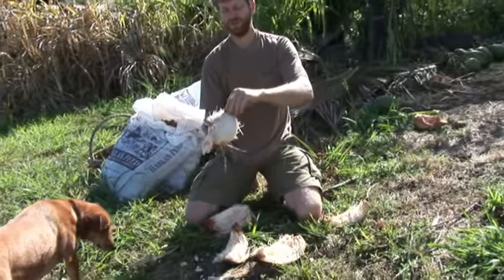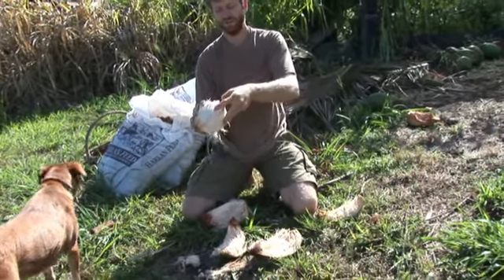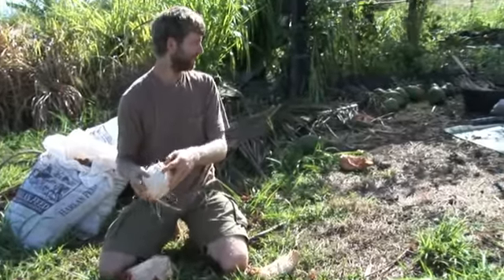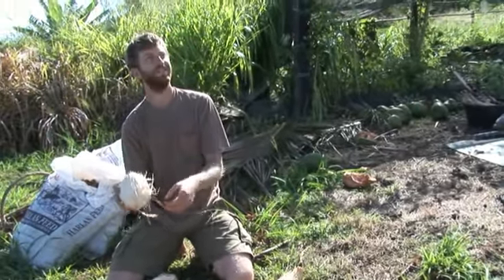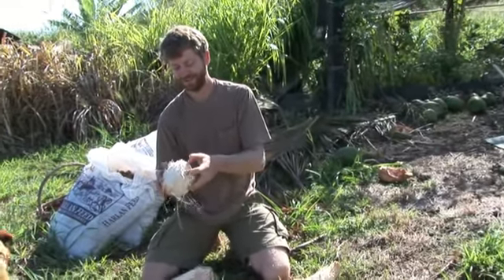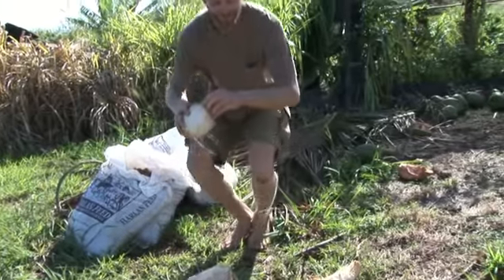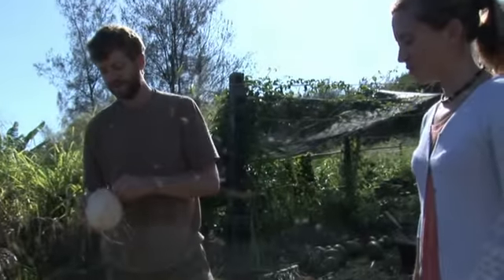These have a really small opening, this variety. I don't know if my thumbnail is big enough to open this one, we might have to find a tool — like a stick. There we go. So that's the traditional way to open them, since Hawaiians never had metal. You can just swing a knife at them.